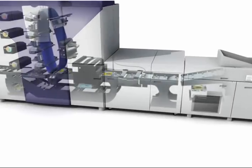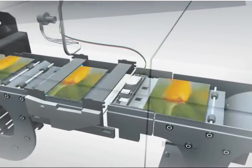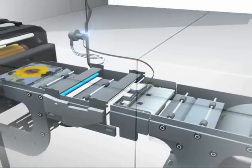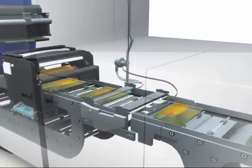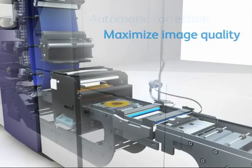The inline spectrophotometer resides directly in the iGen4 paper path and automatically reads color patches on test sheets and then processes the data. The closed loop process feeds the measurement data back to the color management system and performs an automatic correction to maximize image quality.